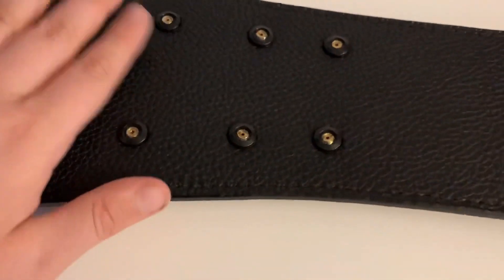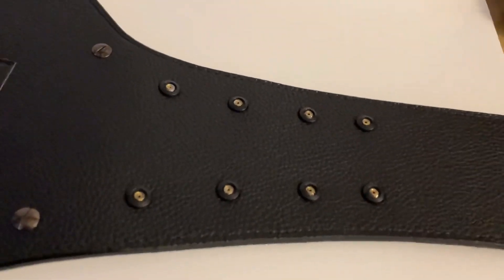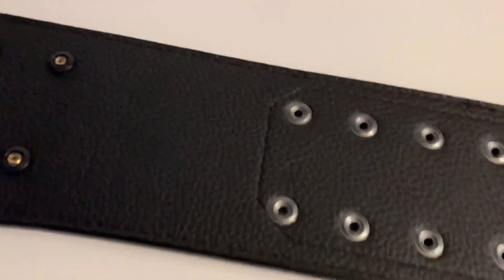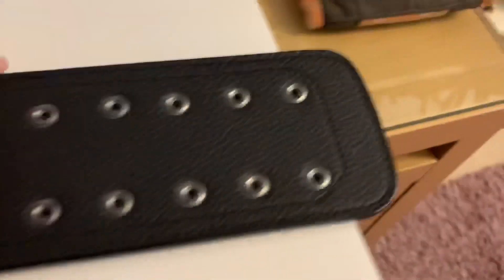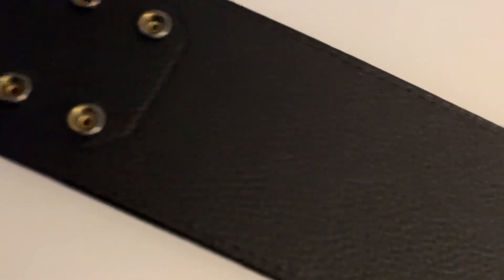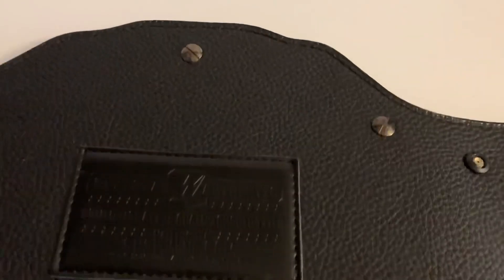On commemoratives, unlike the front plate, you can't remove the side plates — but that's fine because they won't come loose. Coming along to the snaps where you fasten the belt, those are in silver. I'm not sure if that differs from non-commemorative versions, but that's how it is on this one.